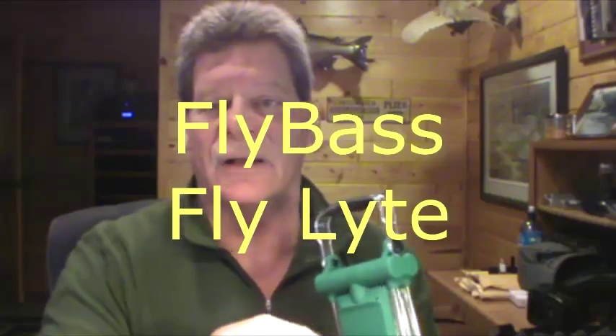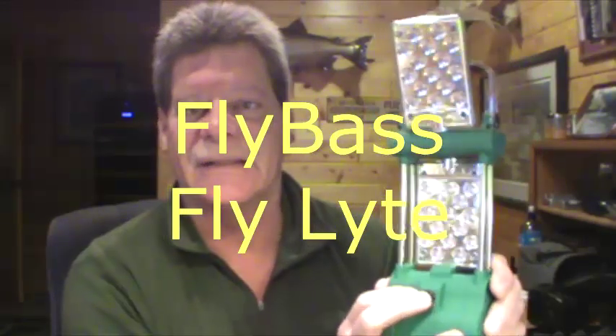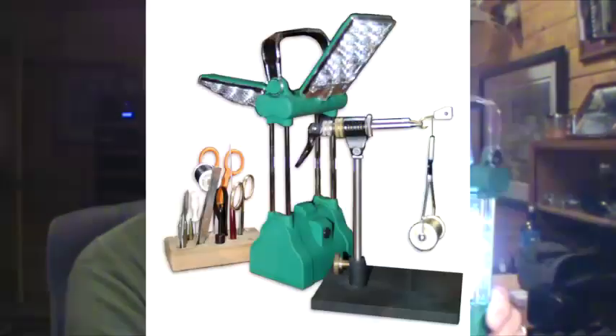A couple more thoughts: if I'm traveling I'm going to have some kind of fly tying light. I use one of these we sell called the Fly Light — F-L-Y-L-Y-T-E — it's an LED light with two brightness levels. If you've got a couple people tying you can angle it both ways. It doubles as a nice night light for your tent. They're really bright and very handy when you're traveling and need extra light.